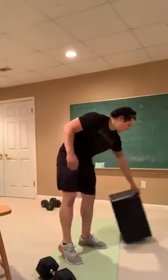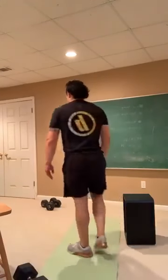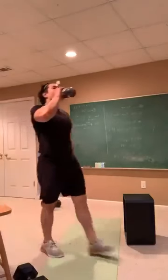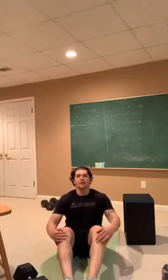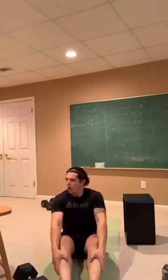30 seconds of rest, and then we are going back into 30 seconds of flutter kicks. Take a seat, going in 3, 2, 1 — and flutter kick away. Nice tight kicks, feet together, toes pointing. Good job, halfway. 10 seconds left, everybody. 3, 2, 1 — and rest.